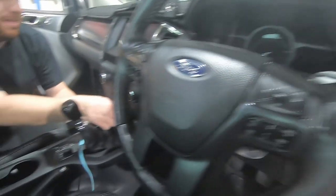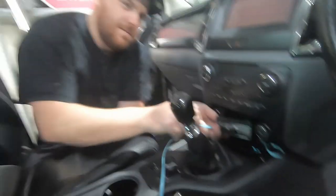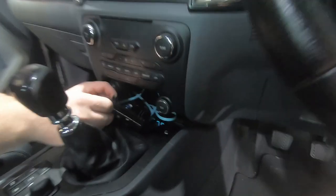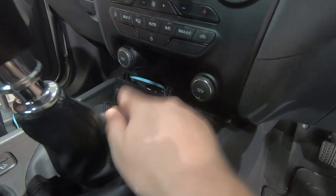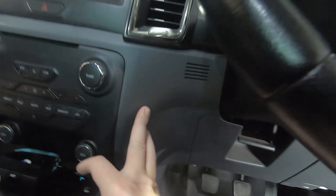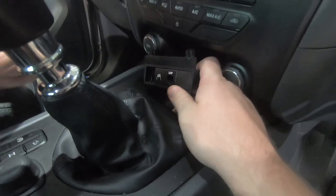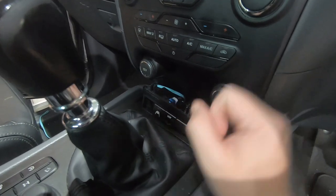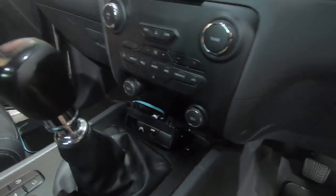Our first step in mounting this is figuring out where we're going to put it. On the Ranger, Connor has decided to mount it right here in the Steady panel, which we covered in the UHF install video. RedArc should fit into these little spots — if not, we can cut it like we have before. Some people mount them up near the climate control area, but you can mount it literally anywhere on your dash. You'll obviously have to drill some holes.